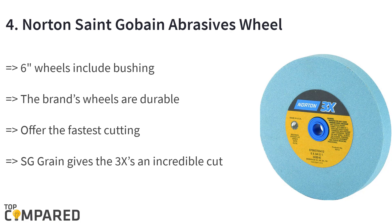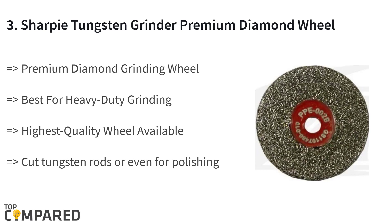The third product is the Sharpie tungsten grinder premium diamond wheel. The premium quality diamond wheel is ideal for heavy-duty grinding of one-eighth inch tungsten electrodes. The wheel is of the highest quality available in the market. It can easily be used to cut tungsten rods or even for polishing the surface.